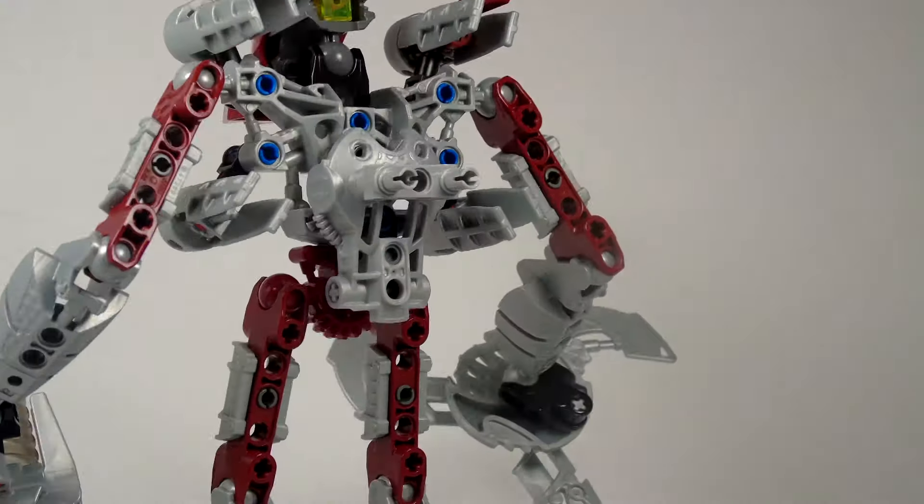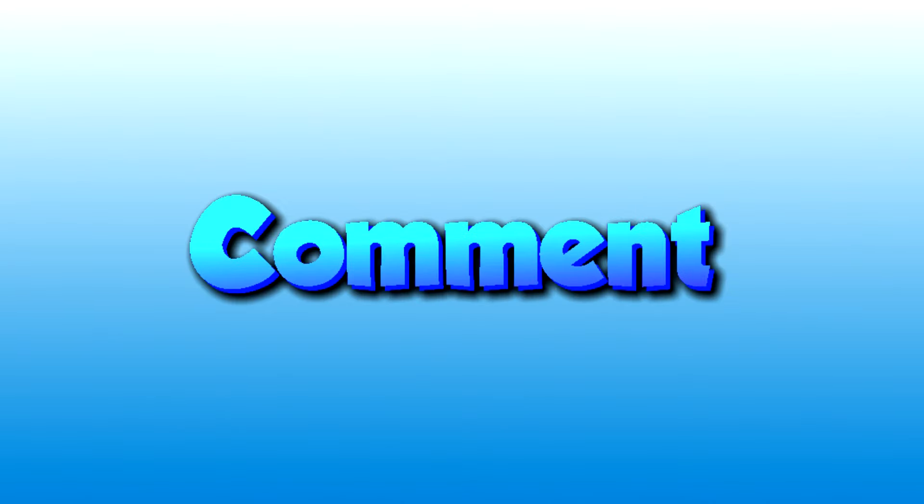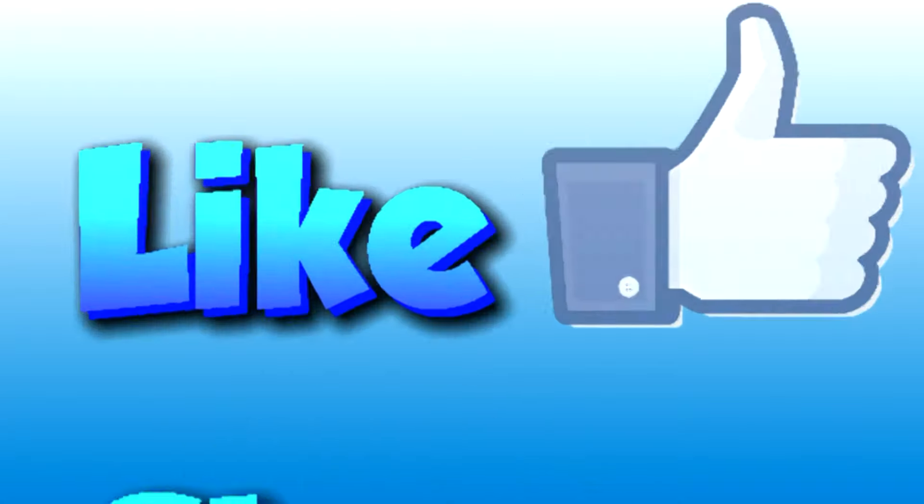So that's about it guys. If you want to see another review, just leave a comment down below. And make sure to like, share, comment, and subscribe. This is CubeM Lee signing out. Bye.